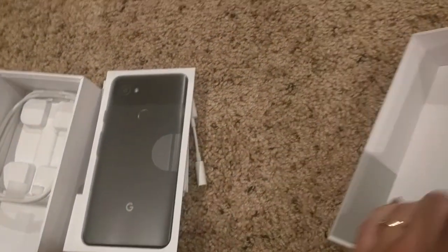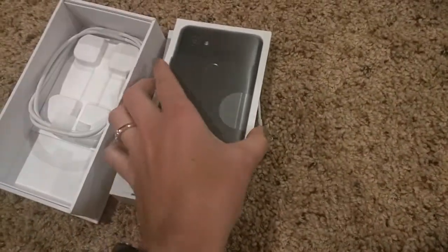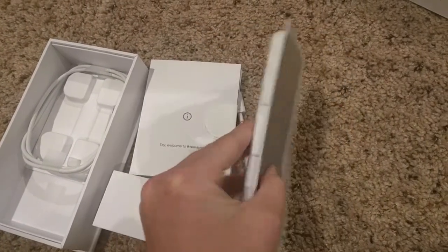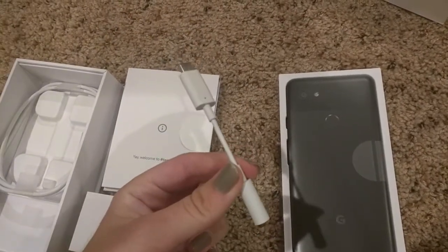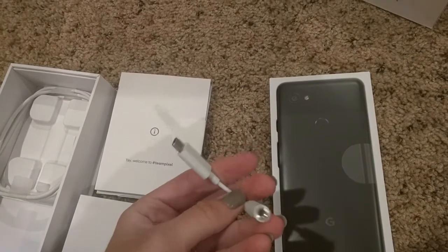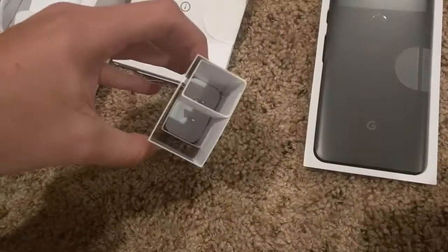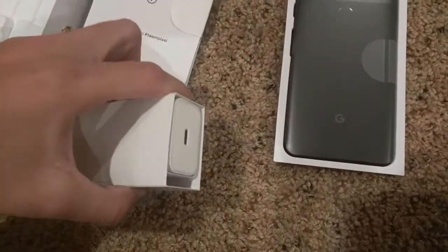Okay so I couldn't get the black and white version because it was sold out already. This looks like iPhone stuff. I guess this is to play music — I don't really use my phone for music. There's that — nice charger.